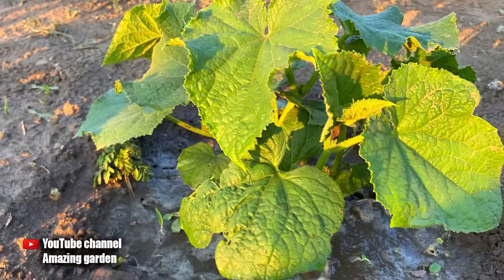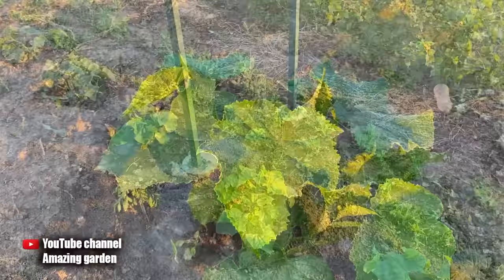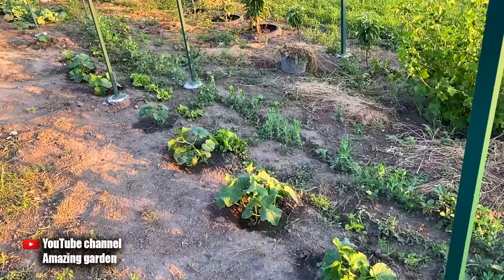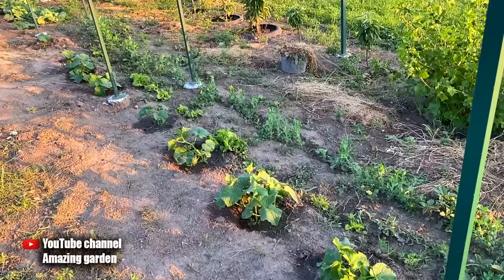I also want to draw your attention to the fact that you will see a quick effect from this top dressing with yeast if you already have stable warm weather during the day at 77 or 86 degrees Fahrenheit, and at night about 65 degrees Fahrenheit. Yeast at this temperature multiplies very quickly and works, providing our cucumbers with all the nutrients. If it's still cool outside, you won't see the effect right away — it will appear very slowly. Therefore, I would recommend using this top dressing when the heat has already come.